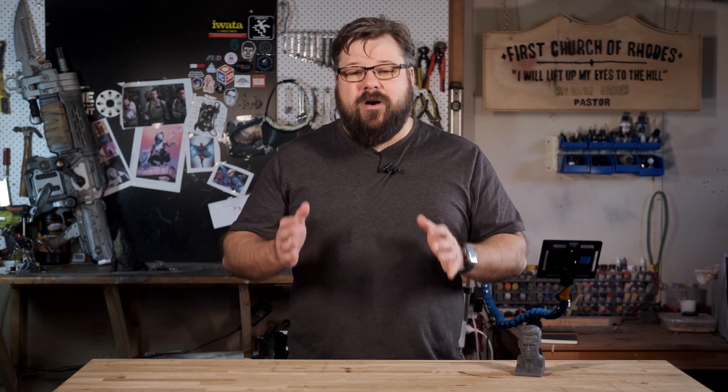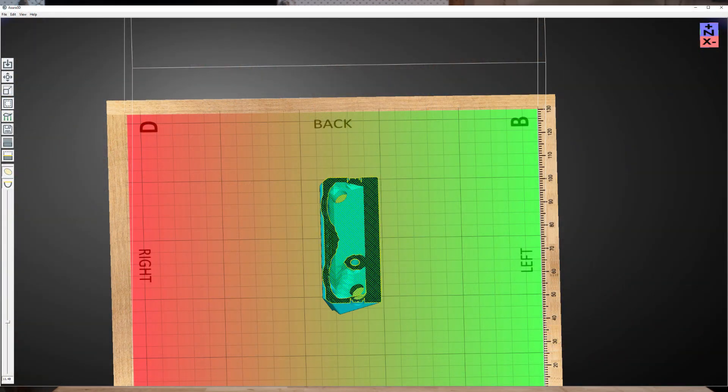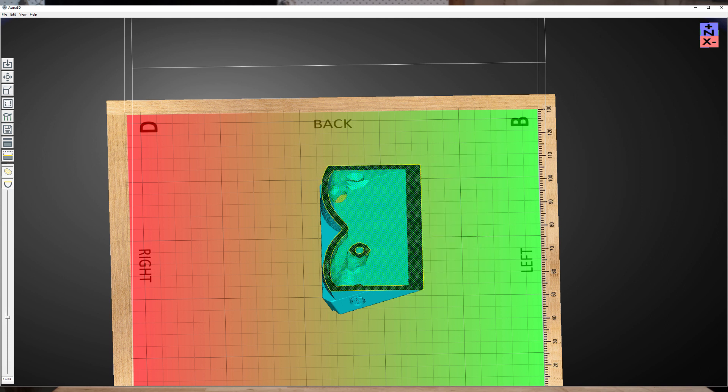With resin printing, we absolutely need hollows inside of our prints, which saves us print time, minimizes how much expensive resin we're going to use on every single print, and also makes our prints safer by minimizing how much uncured resin could be inside of the print. When we print the hollow, however, we need to give some consideration to what is happening inside of the printer while we're printing.